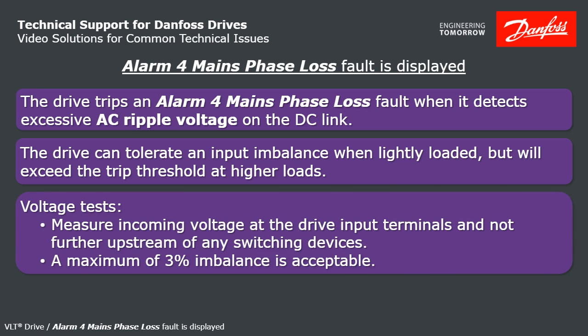First thing to check is incoming voltage. Measure right at the drive input terminals and not further upstream of any switching devices. 3% is the tolerance — any worse than that, and it's probably an incoming power issue.